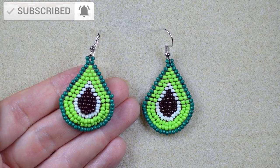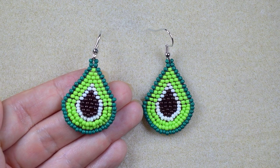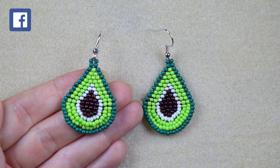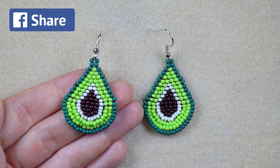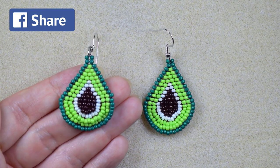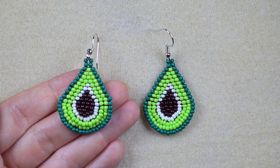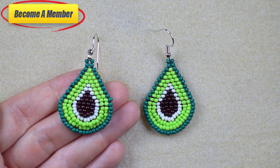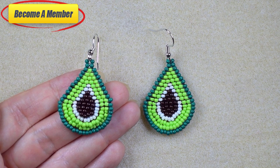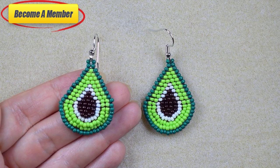If you're new here, consider subscribing with the bell — in this way you will be inspired often with my new, absolutely free content. Please like, share, and comment — this is great support and I can't thank you enough. Check the description for useful resources and a Facebook page where you could share your beautiful designs. You might also want to support me via PayPal or by becoming a member, which comes with perks you can check in the description.